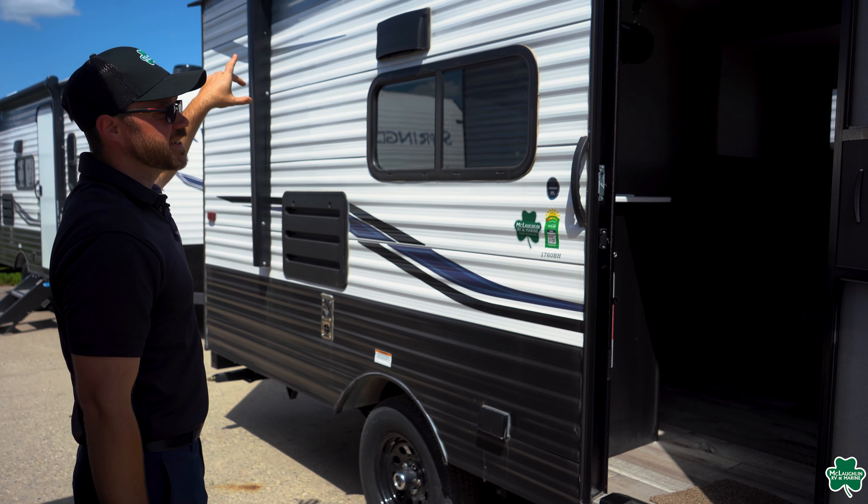In the slide on this unit — it is a smaller unit, but does have a slide to give it a nice open feel down the middle. You do have a booth dinette where this will drop down to turn it into an extra sleeping area. And right below that, you do have three drawers for some nice extra storage that will be out of the way.